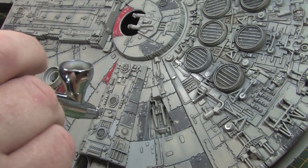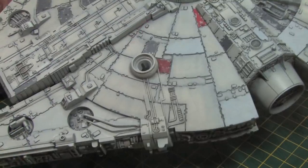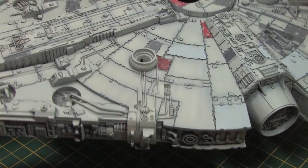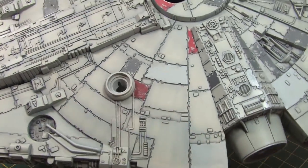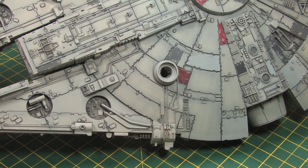I'm also using the matte varnish as a sealant to protect those washes. I'm quite happy with how they look so I don't want any further enamel thinners to affect them when I apply it to the surface of the model. Here you can see a small corner of the falcon that's been treated with the matte and how it's taken away the shine.